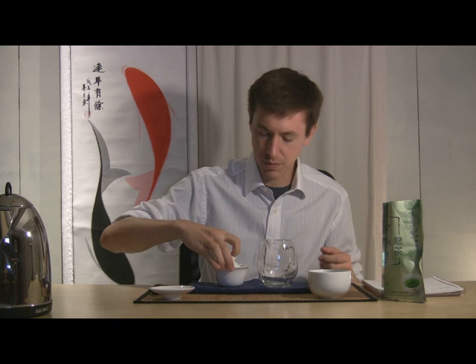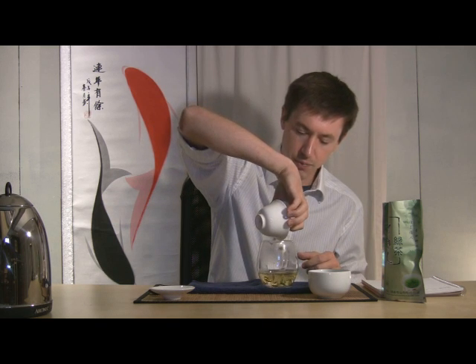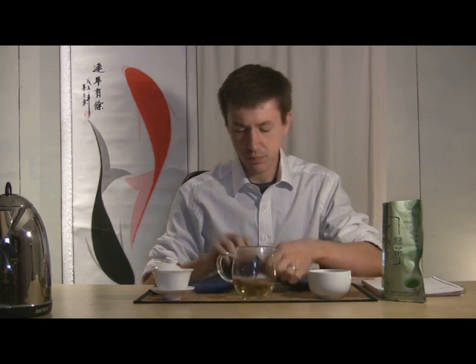I'm tipping my lid to the side and setting it down. Middle finger and thumb are holding the rim lightly, as close to the edge as possible where the heat hasn't reached yet, and pouring as quickly as I can so the liquor doesn't spill onto my fingertips. Some leaves fell through, but that's fine — a pitcher like this catches them, and when you pour slowly into your cup, the leaves generally stay in the pitcher.